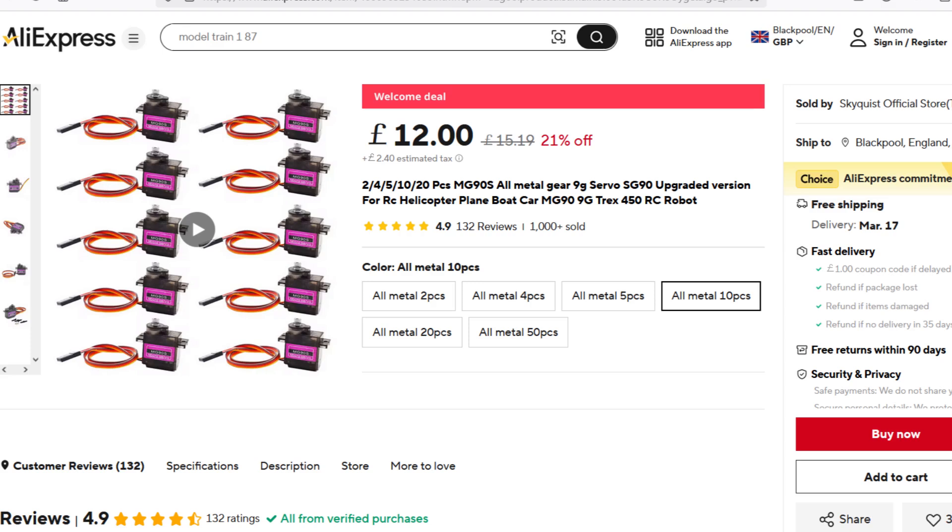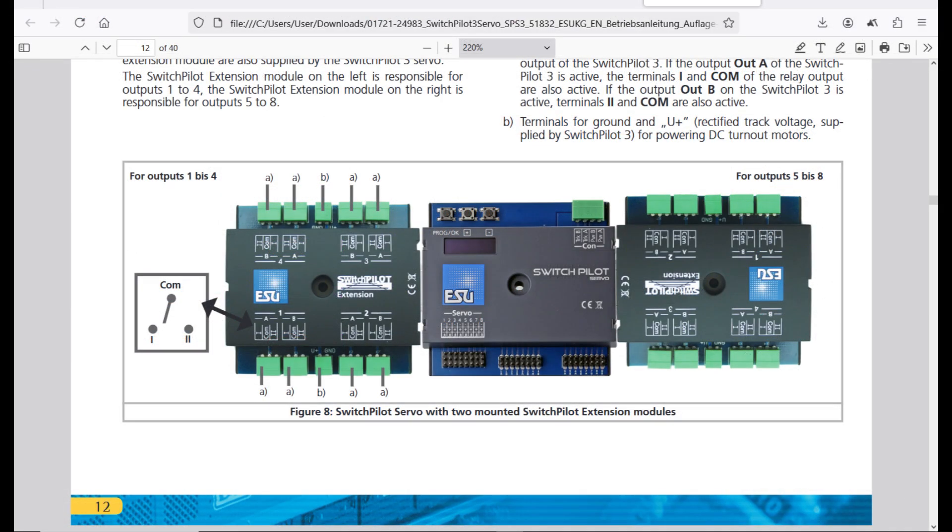For switching the frog, we have to either use a micro switch included in the mount holding the motor or a relay. It is possible to use commercially available products. The first option is from ESU — the Switch Pilot 3, costing £51. This will control eight servos but does not operate the frog. If frog switching is required, two additional servo assistants will be required at £31 each, making a total of £14.20 per servo plus the cost of the motor and mount.